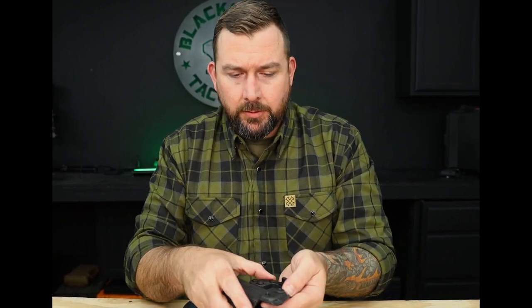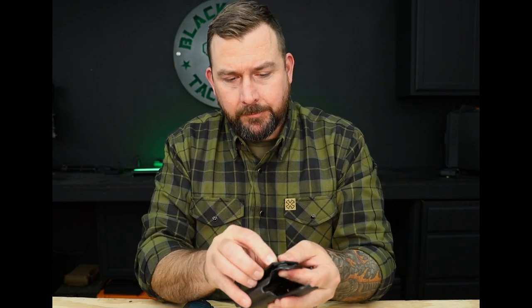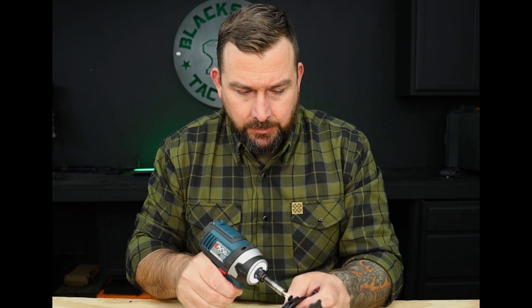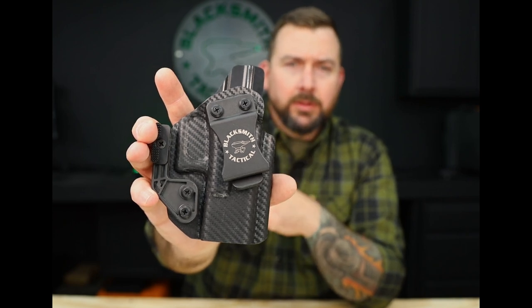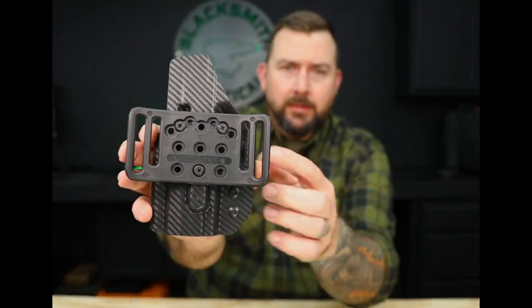Set that screw to the side, loosen up the other screw, pull the belt clip off, move your outside screw to the upper hole pattern on the side of the slide, put your belt clip back on, and tighten everything back down. Like I said, the word of this video is personal preference — it really comes down to your carry position and your body type. You can adjust it for strong-side carry; 90 degrees is usually where most people carry for appendix.